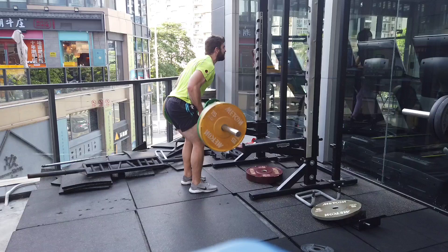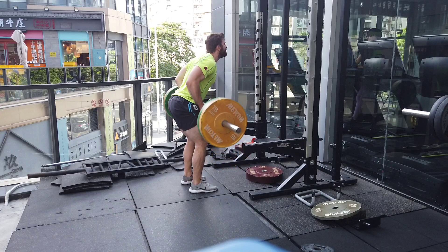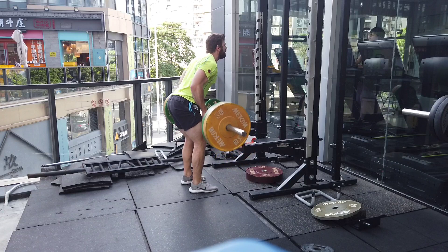So that was not a Yates row that you just saw — that was a Nautilus pullover machine — but it gives you a small taste of the insane intensity that Yates brought to the gym. If you ever need motivation, look up the documentary Blood and Guts.